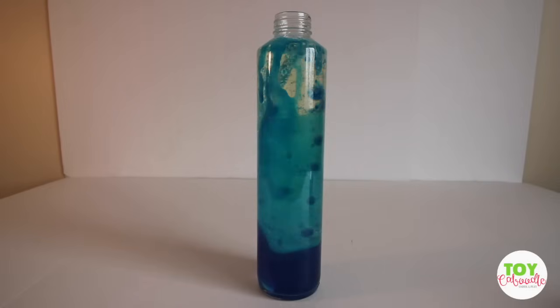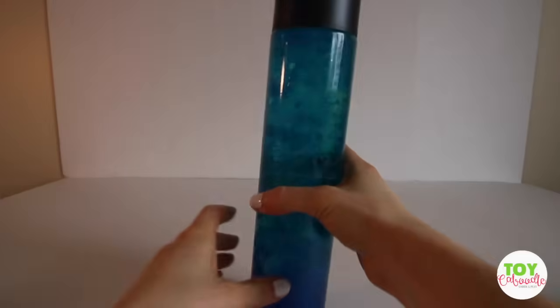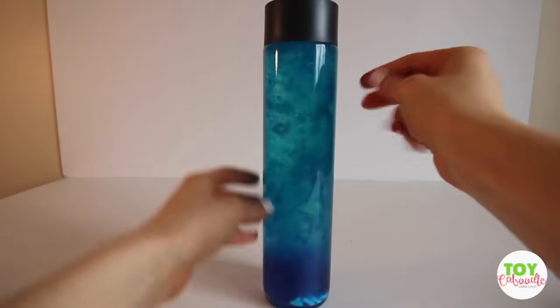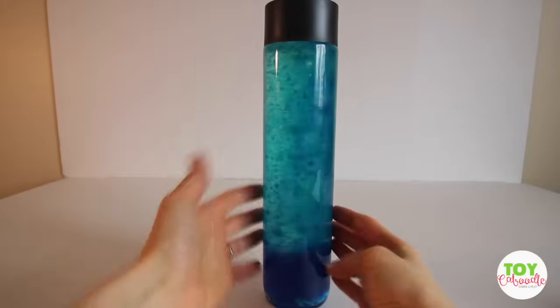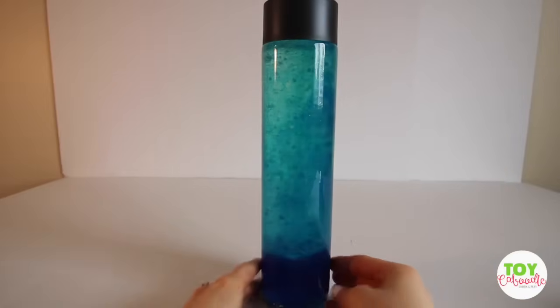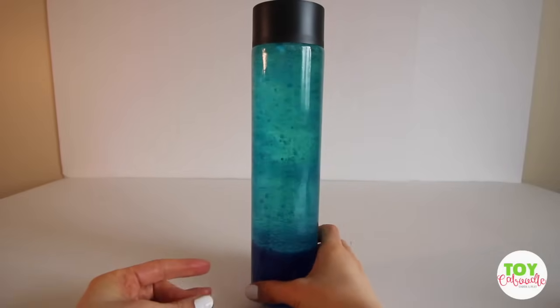Maybe I should close the top. I closed the top because it's going to start spilling over. So cool, you guys. Let me know how it turns out if you do it.